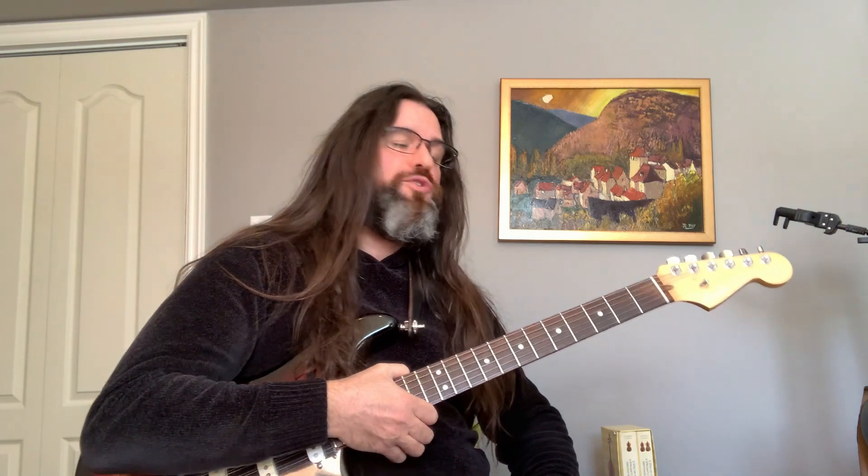I also have a video tutorial on how to tune your guitar with harmonics, so I'll put the link there — you might be interested in it.